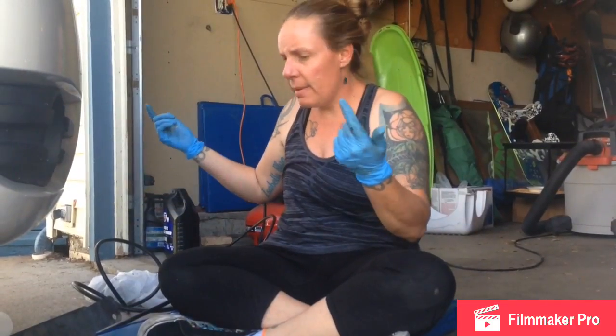First off, make sure your engine's cool - you don't want to work on this with a hot engine. I jacked up the front of my vehicle and put it on jack stands so I can climb under there without getting claustrophobic.